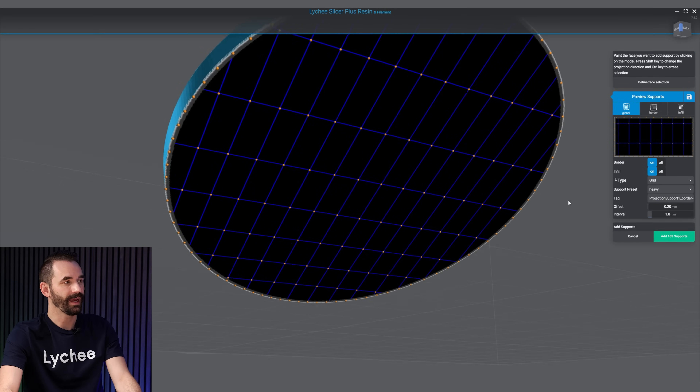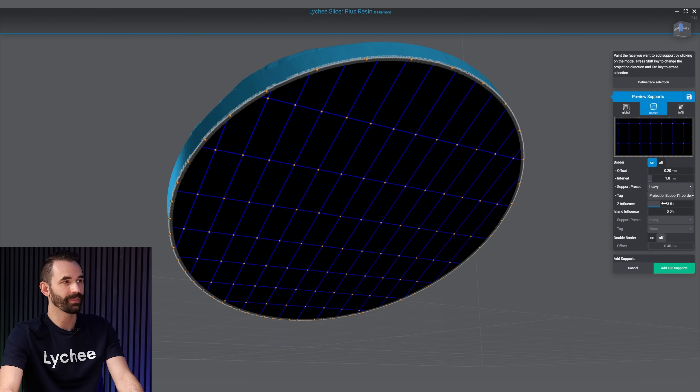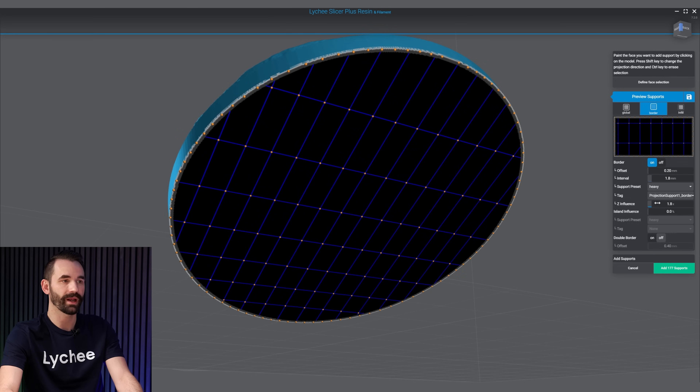I'm going to click on Preview Support. The settings I like to use: on the border I use 1.8, I'm going to use my heavy pre-support for something of this size, and then I'll add a little bit of Z influence. As I move it up, you'll see towards the top there's fewer supports; if I move it down, it's going to do 1.8 all the way around. I turn it up just a little so there are fewer supports at the bottom than the top.